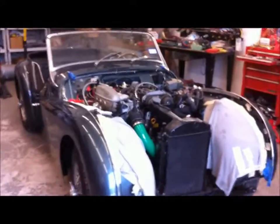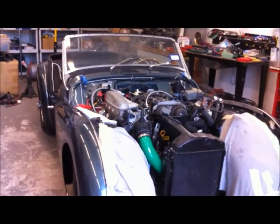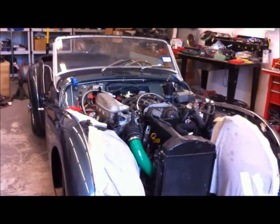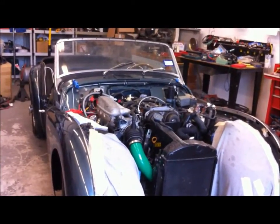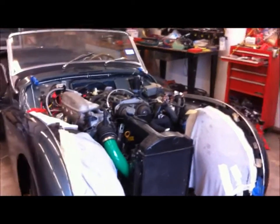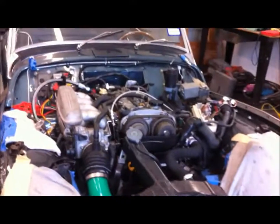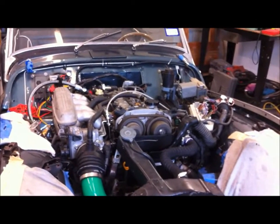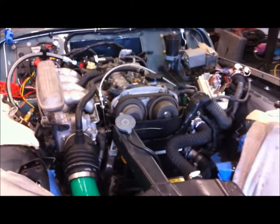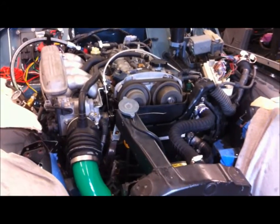It's been sitting here running. I've driven it up the street two or three times just to see how it would do, trying to see if the Triumph radiator will keep up with the engine as far as keeping it cool. It's been running about 30 or 40 minutes now and I don't even think the thermostat's opened up — still around 200 degrees, running only water, don't have any antifreeze in it.